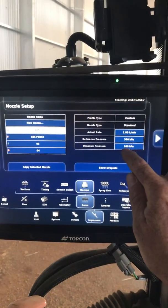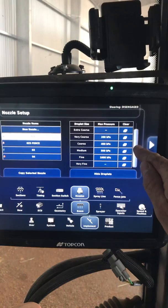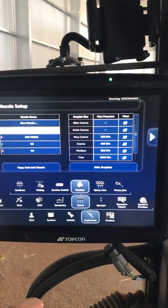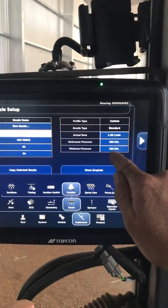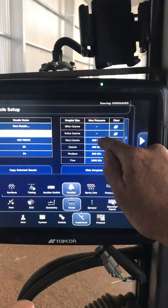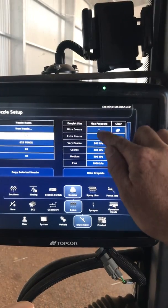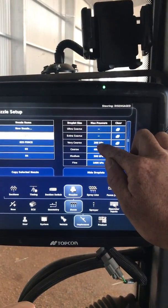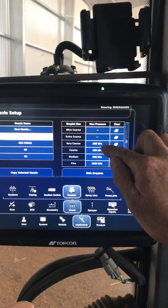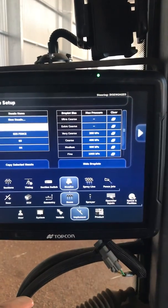What we can do further to that — if you look, we've got the minimum pressure, and down here we've got Show Droplets. This actually allows you to set everything from ultra coarse to very fine, and the pressure range for each of those. For our 025, minimum pressure was 100 kPa. Below 200 kPa it's going to be ultra coarse or extra coarse — we don't want to spray down that low. Very coarse is a maximum pressure of 200, so 100 to 200 kPa is very coarse. Above that, coarse is in the range of 200 to 400, 400 to 500 is medium, and anything above that is fine — and again we don't want to be up that high.